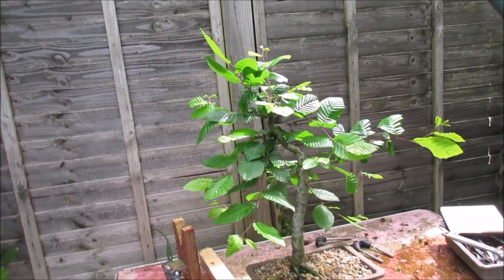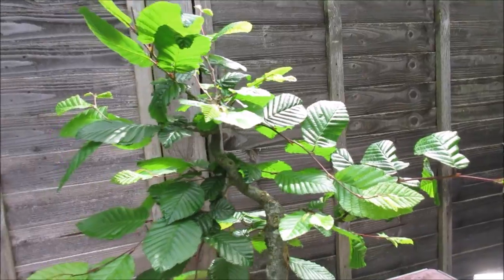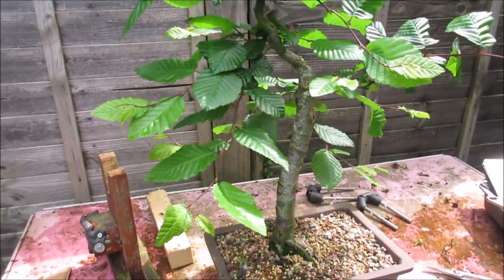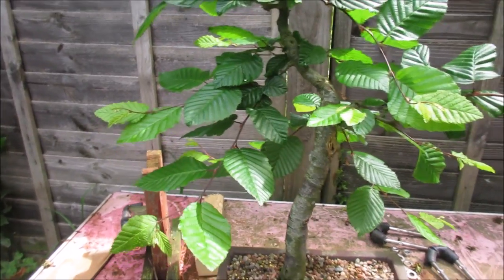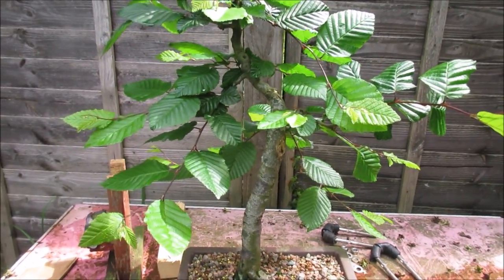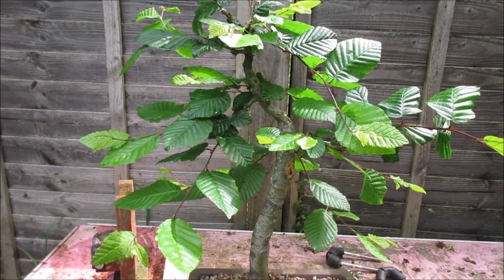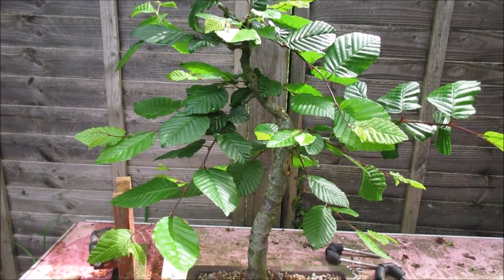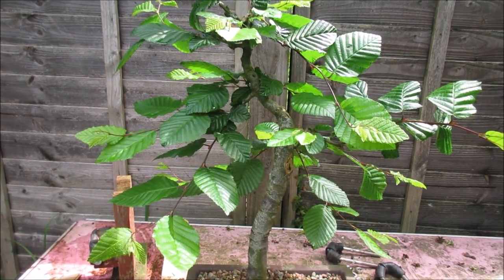Hello everyone, I'm back here with this hornbeam. As you can see, the tree has grown well, and what has also happened is that the tree has decided it didn't like being bent over as much as I had done. Now that it's been released from its straightjacket, it has decided to straighten back up.